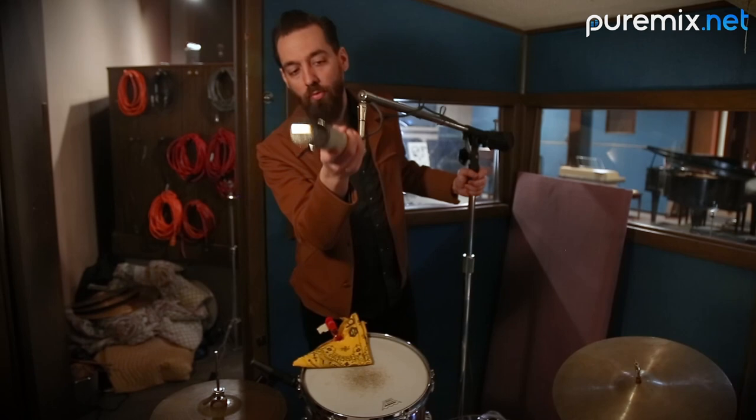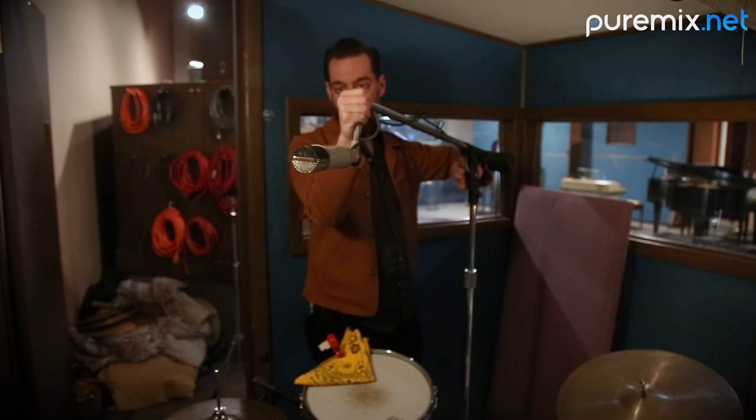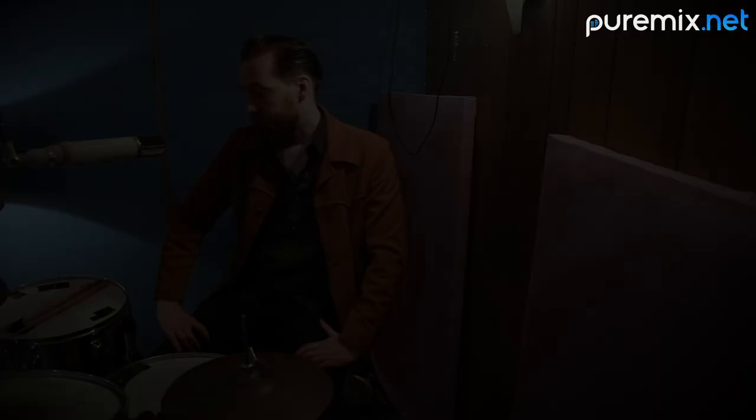Ken is one of my favorite drummers of all time, and I get to work with him a lot. I know that he's not going to hit that hard, and I also know that I can do this without losing a microphone to a big drum hit. Knock on wood, that didn't happen today.